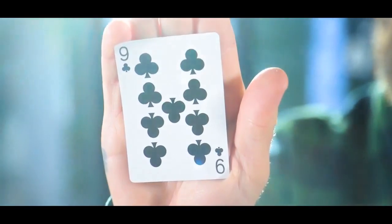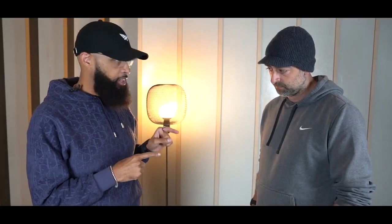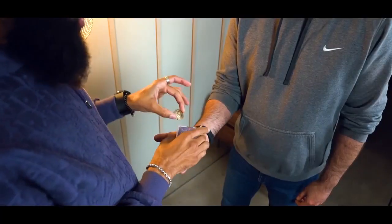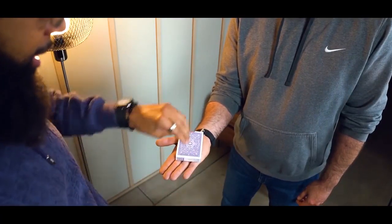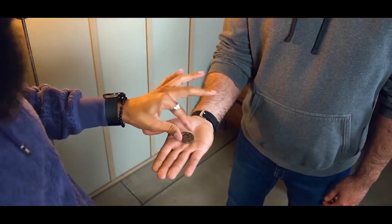Now you know how to control a card secretly to the top of the deck. The next thing I'm going to teach you is something called a classic palm — basically how to steal out the selection from the deck without anyone noticing it. This one is really cool: not only does it happen in the spectator's hand, but it happens to the spectator. This is a solid object passing through a solid object while in a person's hands.